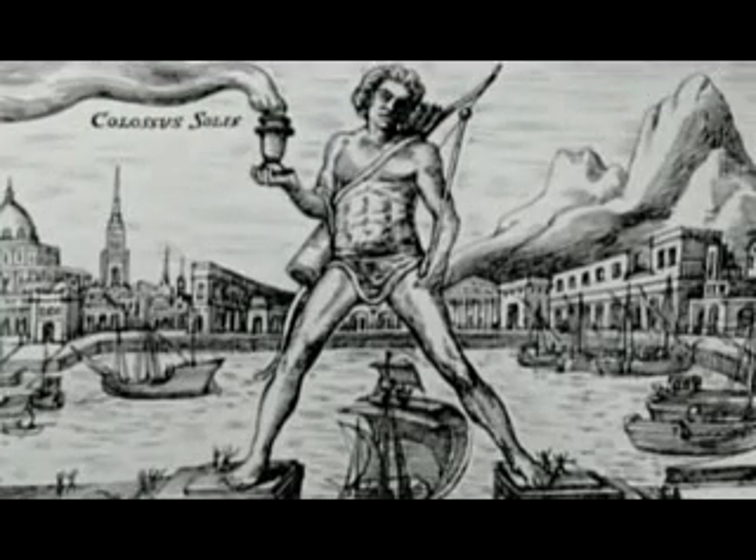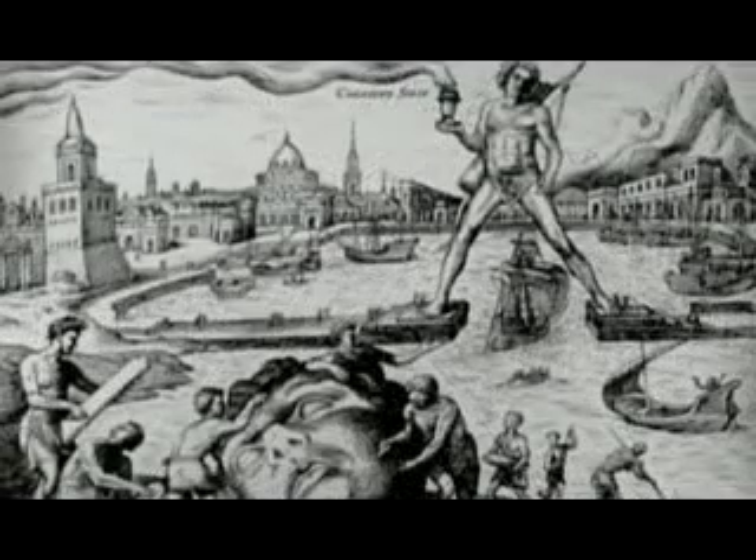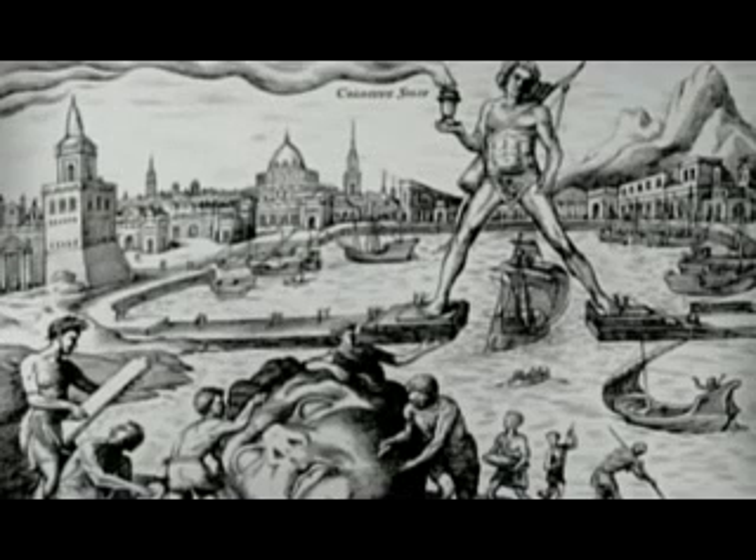During the Renaissance, Martin van Heemskerk, the first artist to draw the seven ancient wonders, depicted the Colossus astride the harbor. Impossible. But as people tell the story over and over again, the statue gets bigger and bigger until a ship can sail beneath it.